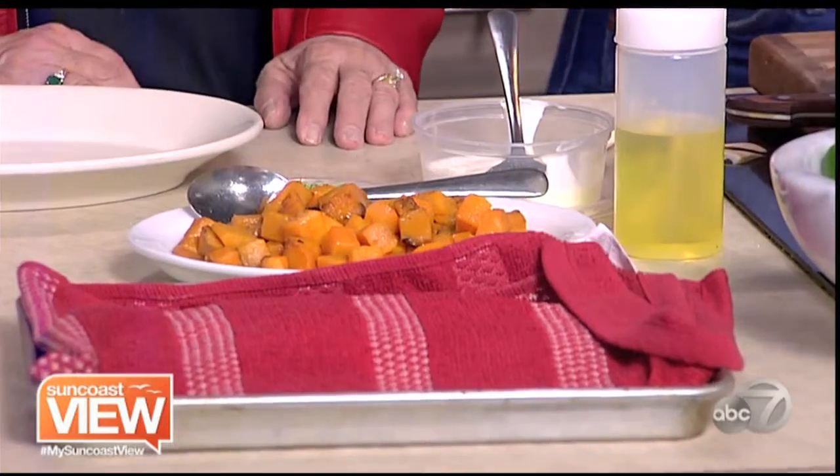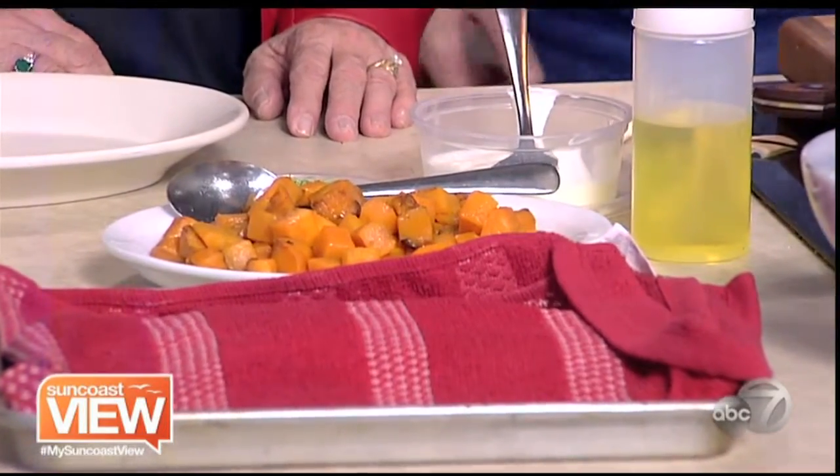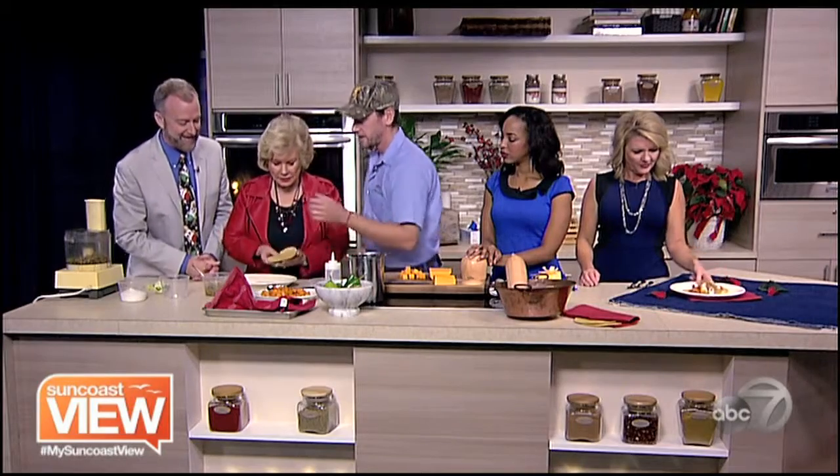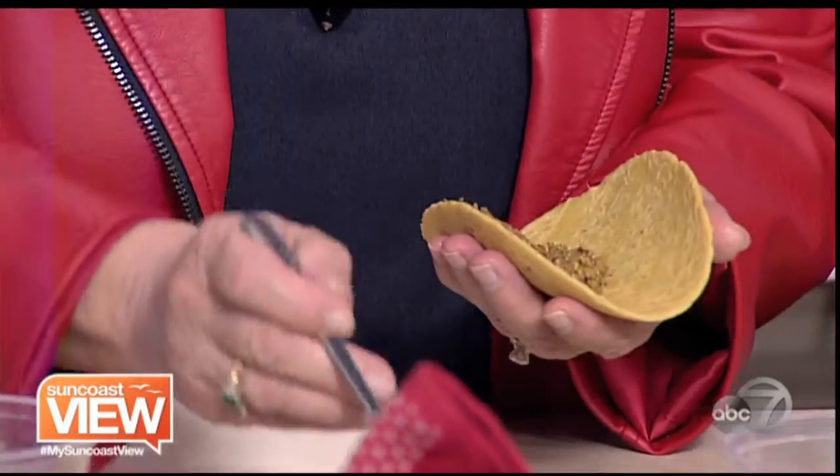Let's do some assembly. So Linda, we'll start with the tortillas. Beautiful corn tortilla. So I'm just going to do a dollop of your salsa that I just made. It's a little hard to spread, so just put it on there and kind of smash it down with your spoon. And then some of your butternut squash.